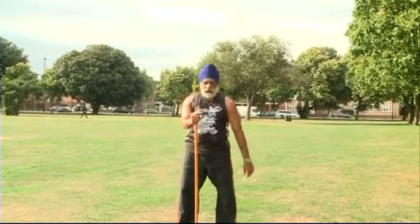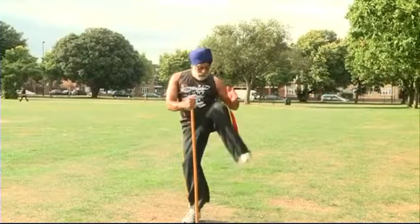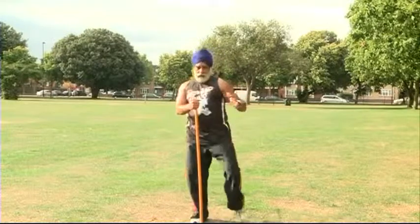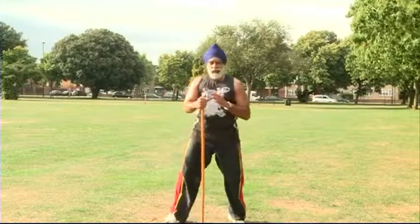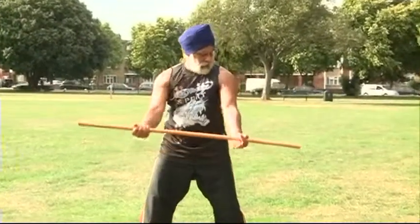So if I put the stick right in the middle here and hold it with my right hand — one, two, three, four, five, six, seven, eight. Now I kept the balance there by having a good workout on the legs at the same time.